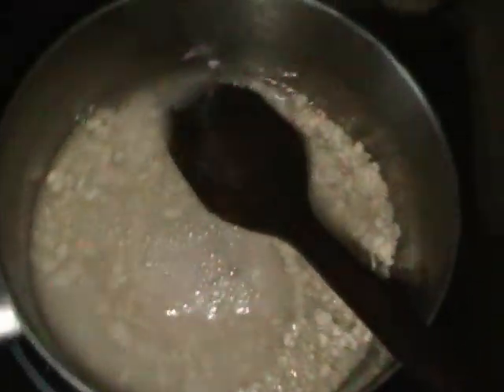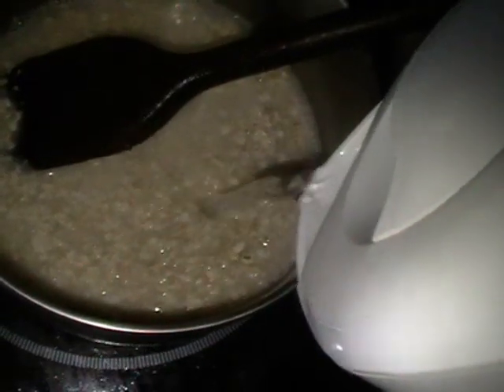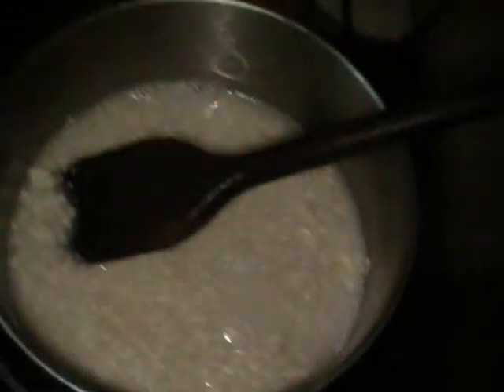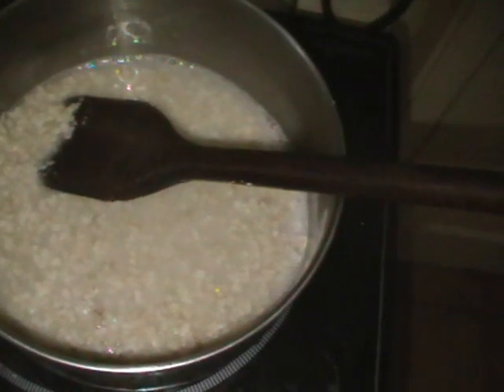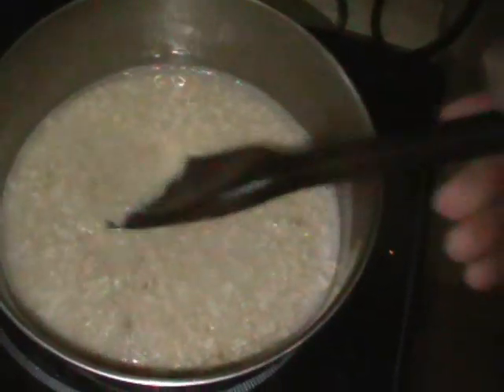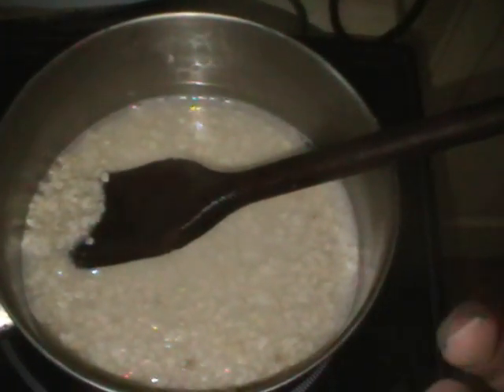So we cover the porridge with water and you leave it overnight if you want it really creamy and smooth — not exactly sloppy, that's the wrong word, makes it sound horrible. But if you want it more creamy and smooth, leave it overnight. A lot of people say it has better flavour, but I don't always remember. I quite like it like this — you tend to get more of a texture and more of an immediate kind of attack on the flavour. I don't really know how to describe it.